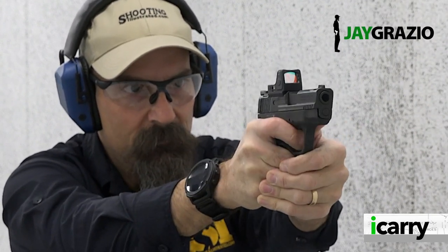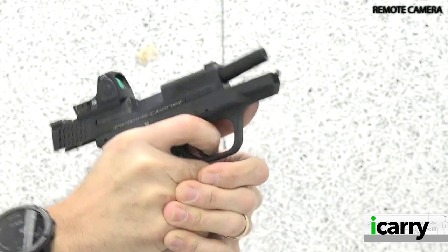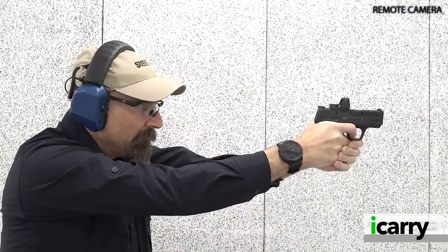Hey everybody, Jay Grazio with Shooting Illustrated, here with another episode of iCarry for you. Today we're taking another look at the Smith & Wesson Shield Plus with a Trijicon RMR CC red dot. Let's take a closer look at this gear.